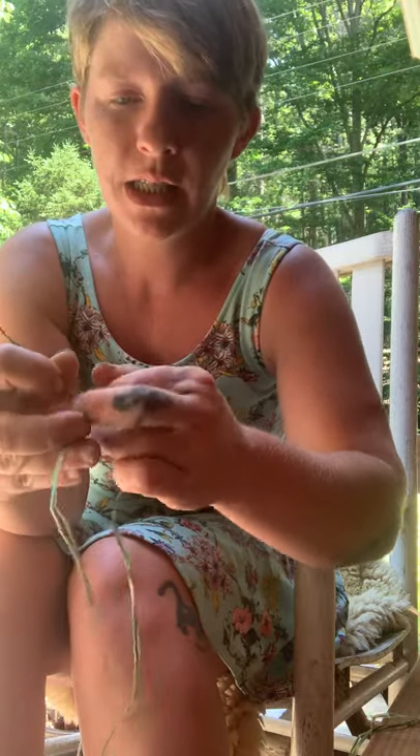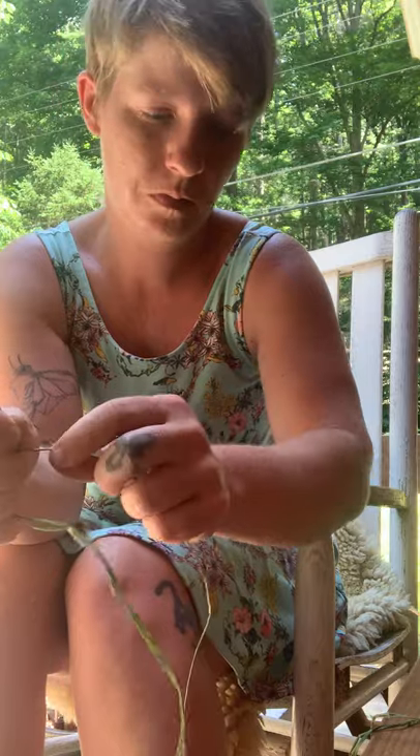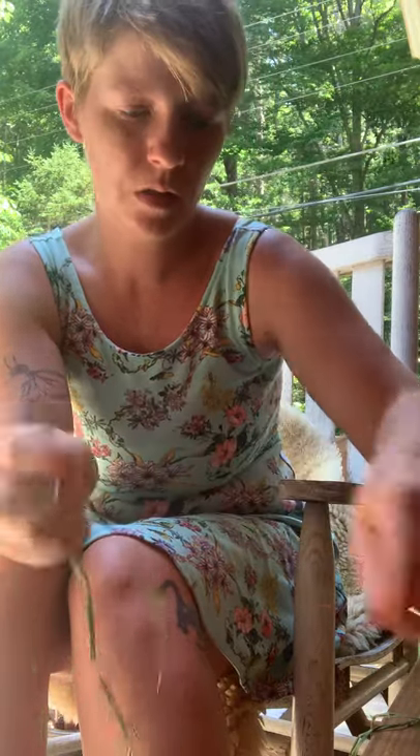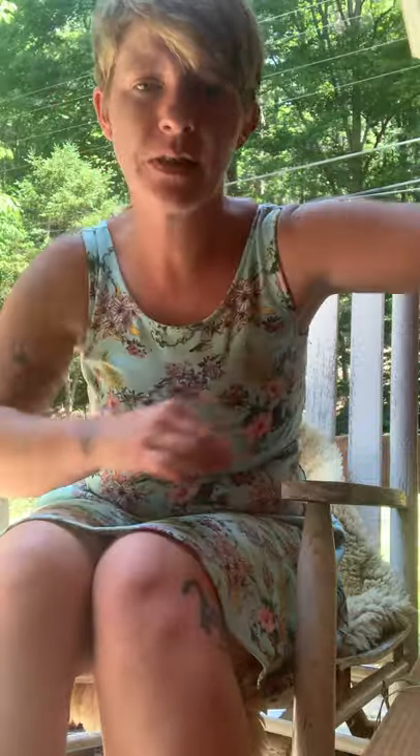Keep twisting and when you are done you'll have a nice long strand. It's really strong — you can hold something pretty big off this little piece of raffia. Thanks for watching!